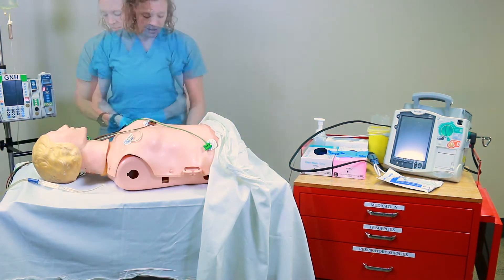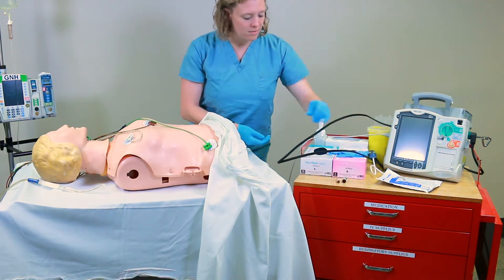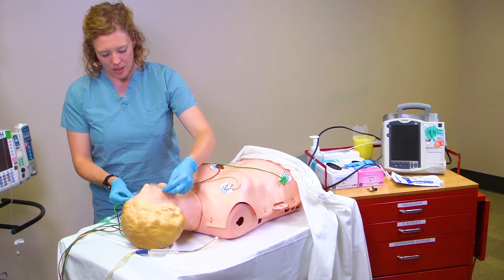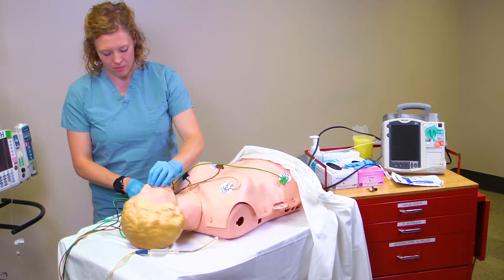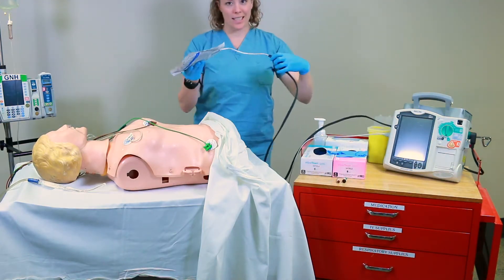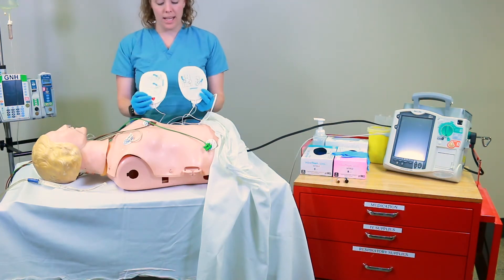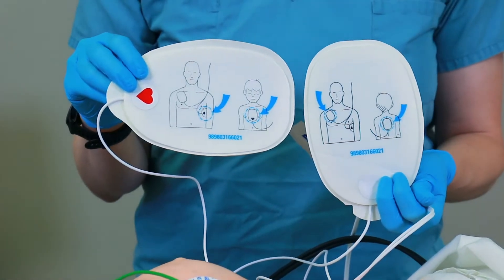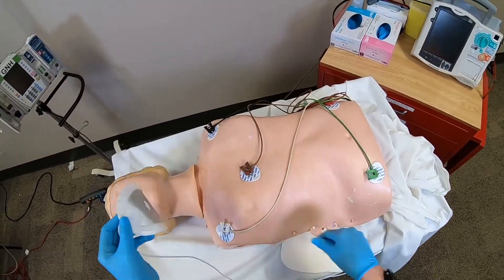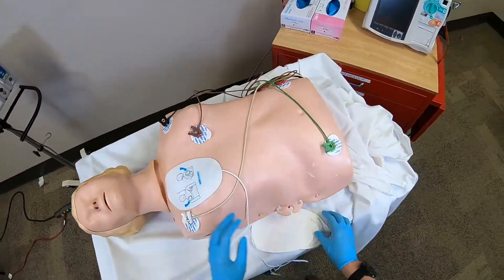Have ordered analgesic and sedative ready. Apply nasal cannula and connect to oxygen as per unit policy. Next, open and apply defibrillator pads. The pad with a heart is applied to the patient's left side and the one without is applied to the right side. Apply defibrillator pads in the anterior-lateral or anterior-posterior position.